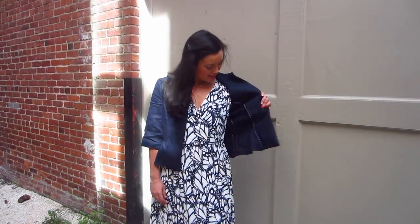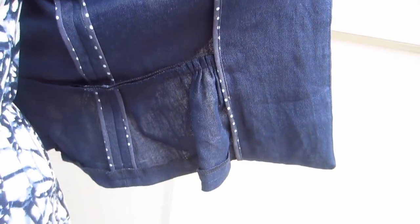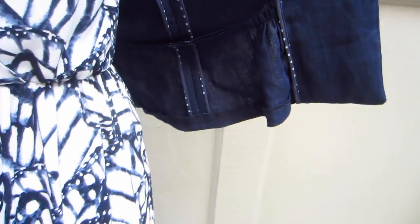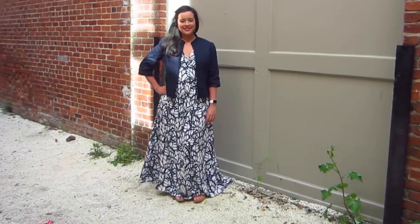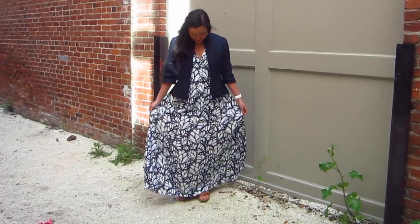As part of my New Year's resolution to focus more on upgrading my finishing techniques, I finished the insides with Hong Kong seams and bias bindings. The fabric looks great as a jacket, but honestly it would also make amazing linen pants, shorts, a skirt, or even a shirt dress. The possibilities are truly endless with this amazing textile.